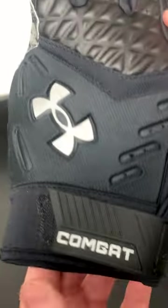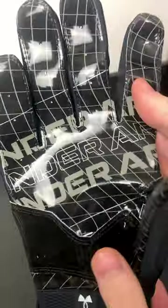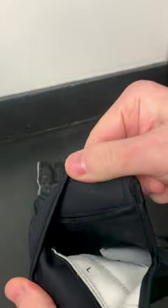Really similar model — they have the foam padding on the back, they have more protection on the fingers, except now they have a receiver grip on the inside with the padded palm. Last year they went with closer to like a Nike hydro grip. Nice thick wrist strap on these things, but you can tell your hands are going to be really hot inside.